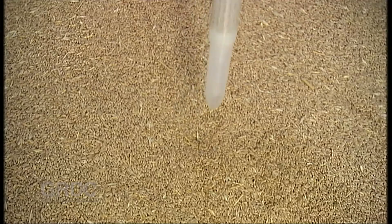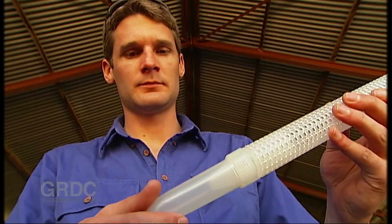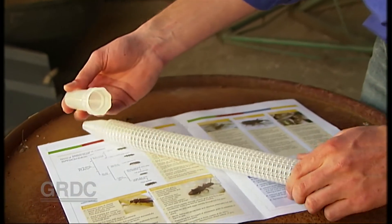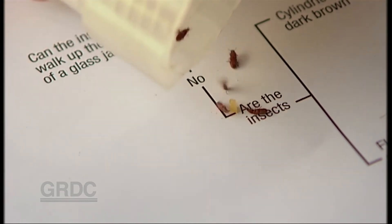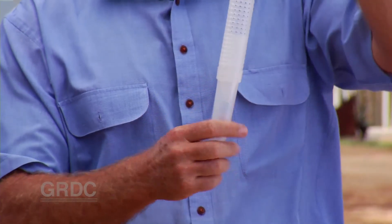A probe trap is something you will find very helpful as well, along with the sieve. It can remain in the silo and catch those odd insects that favour the top of the silo. While you're taking that sample from the top for your sieve, you can inspect that probe trap and see if you have any pests there. These probe traps are placed into the surface of the grain — we push it into the grain at the top, and it can be used in a grain shed as well. The insects move through the grain and drop through a little hole in the probe trap. You pull that trap out of the grain once a month and inspect it.